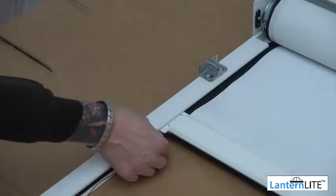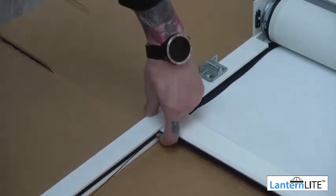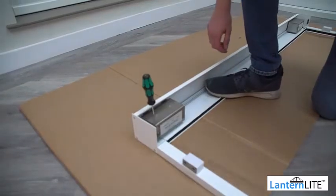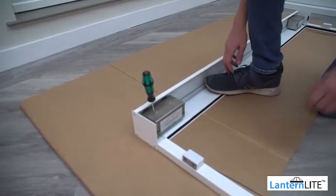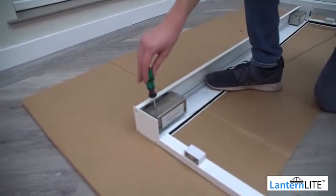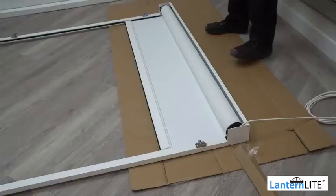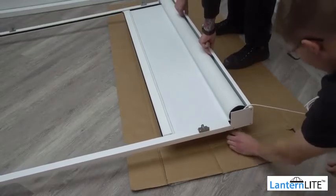Attach the cord loop to your hem bar attachment as shown. Once the loop is secure, carefully take hold of the cord and hold it in place as you remove the screw from the locking point. Please do this carefully as the full tension will return to the CTS unit. Gently release the cord from your hand. Using the corner supports from your packaging, prop your assembled blind up off the floor.